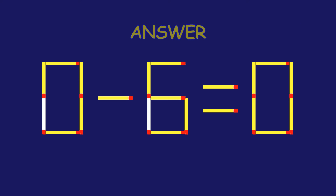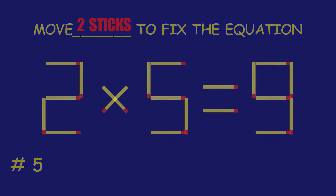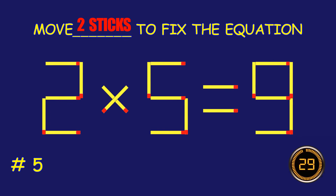Fantastic! Keep that momentum going! Puzzle 5. Can you move two matchsticks to fix the equation?